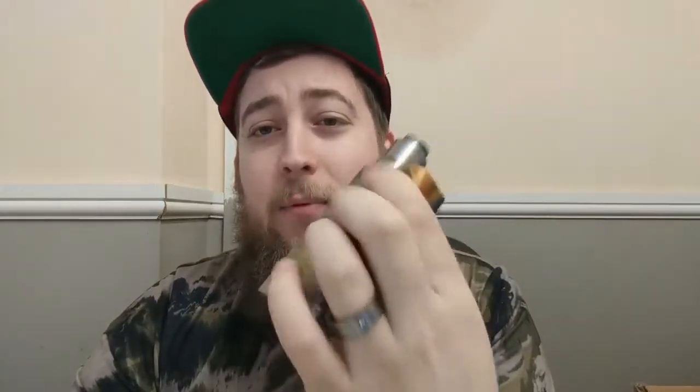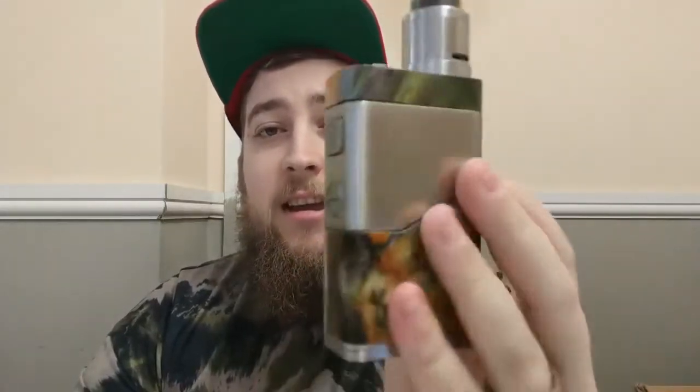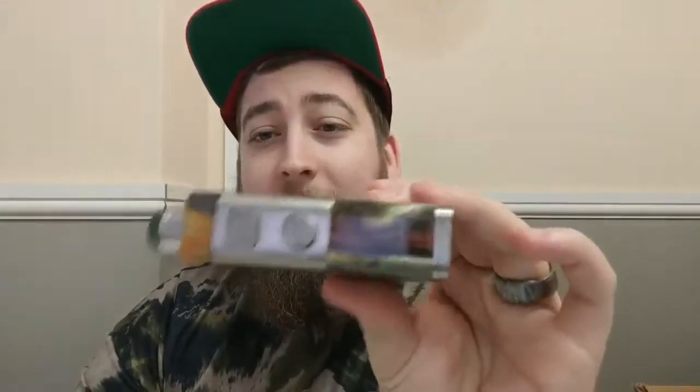What's up guys, Bradley here from TVT Reviewers — wait, sorry, TVT Reviewers is dead. We're now independent officially, so it's just me on the channel. We have changed it to the Bearded Vapor. TVT has gone — Bearded Vapor, here we go.